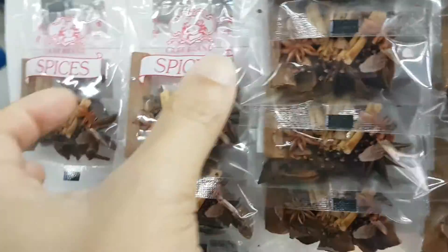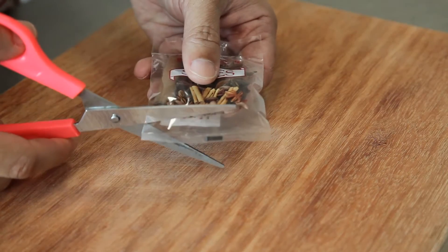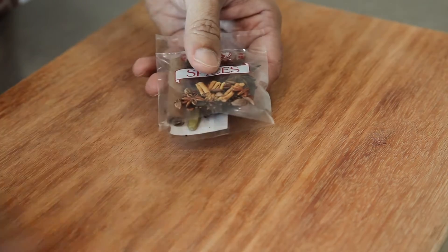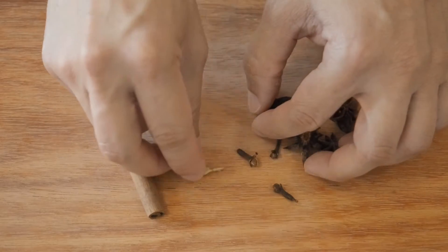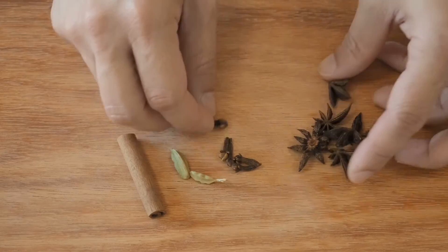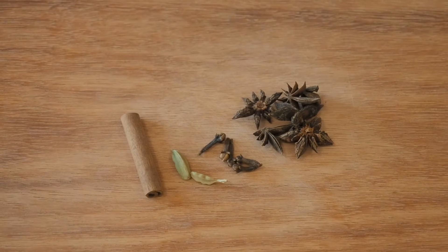They come in little packs and cost only a few cents. Here is a packet of meat spices — let's see what we have: 1 cinnamon stick, 2 cardamoms, 4 cloves, and about 3-4 full sized star anise. This is too many for our recipe; we will use probably 2 star anise here.